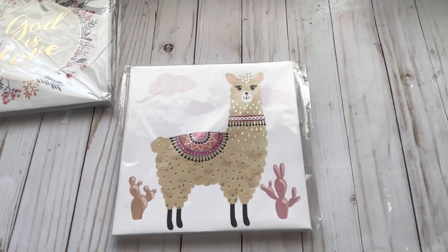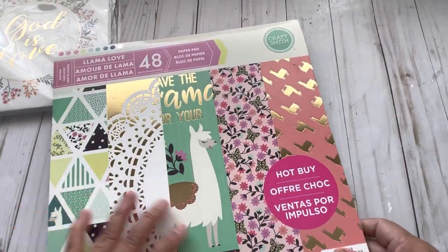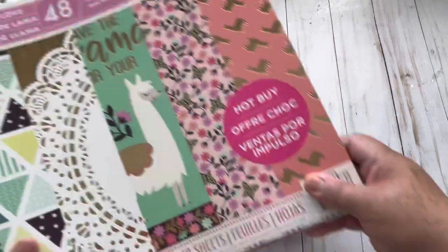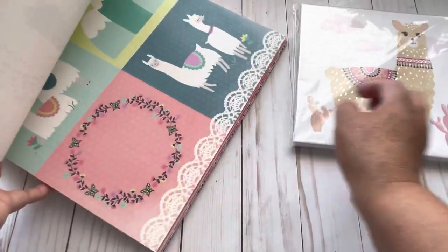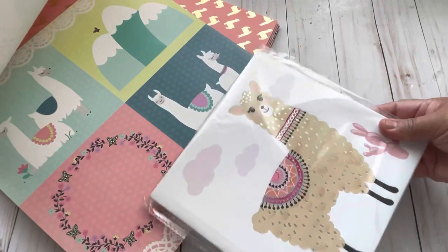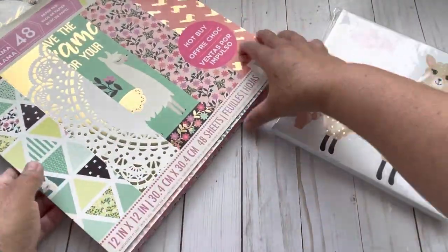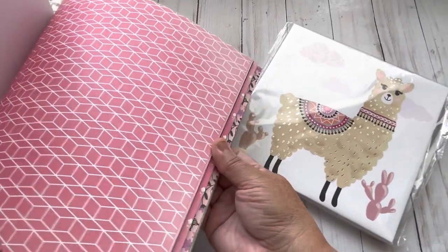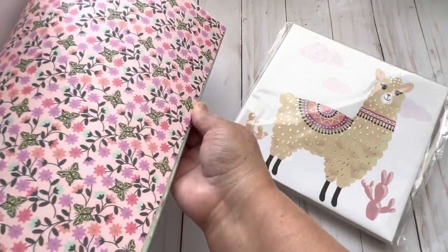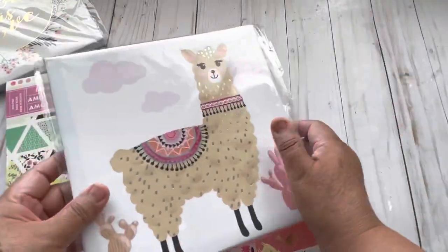I also found this one with a llama, and I had another paper that matches — it's this one. Llama Love — this is about three years old, I think. I love it because it has laces, it's just so shabby and the colors match. I want to show you the pages that have the colors. This pink right here and also this one — it has that tone. So I want to use them for a mini album. It's a good match. So when you see something at Dollar Tree that you can use in a mini album, don't miss it — you can find good things for the cover.